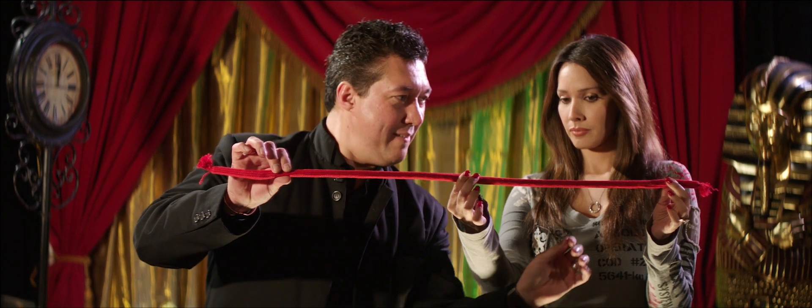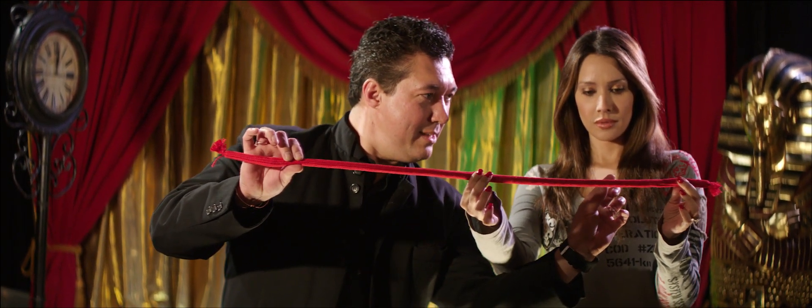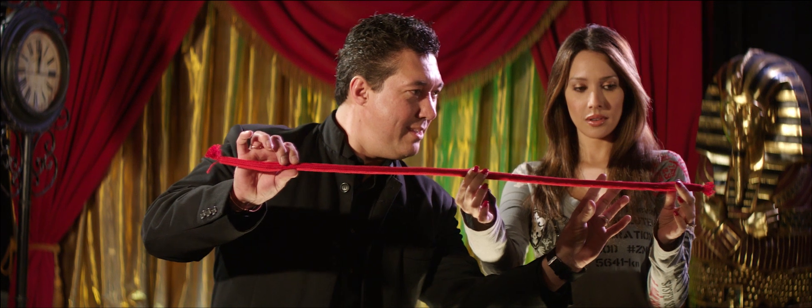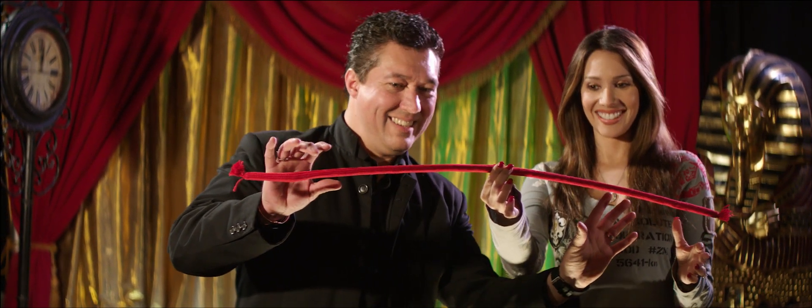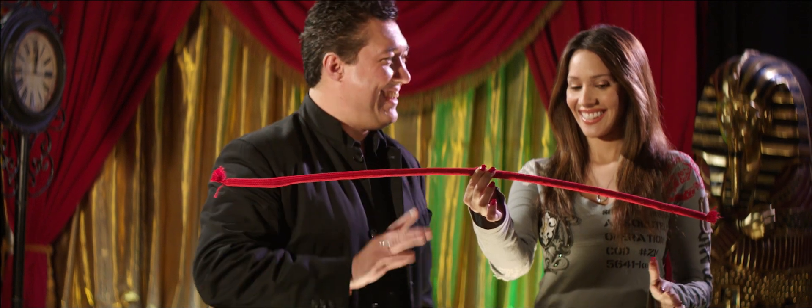Right here, we go. Very carefully, very slowly. Let go. Check it out, you're doing it. That's cool.